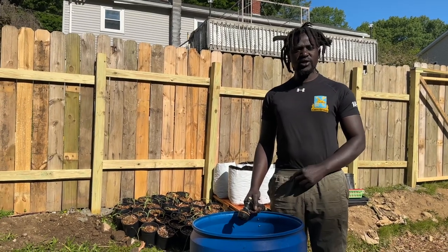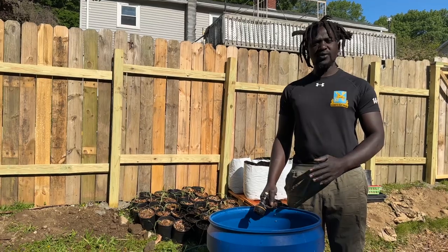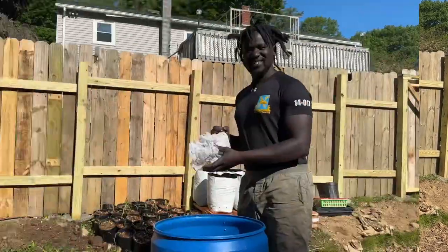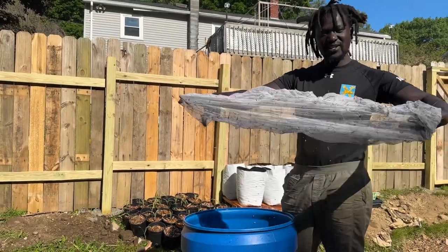Today is May the 28th of 2023 and I will be showing you how to prepare your organic fertilizer using an ironed method. First you need a paint strainer — put the paint strainer in and start with some bat guano.